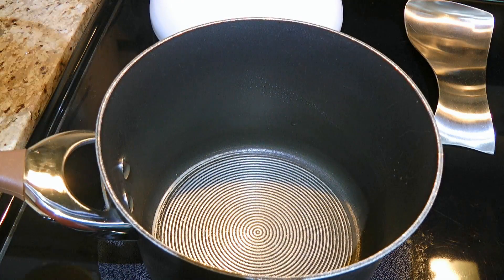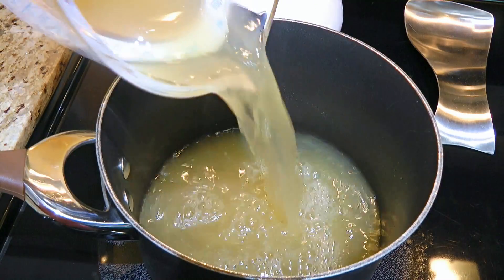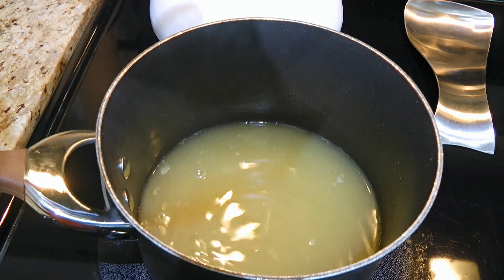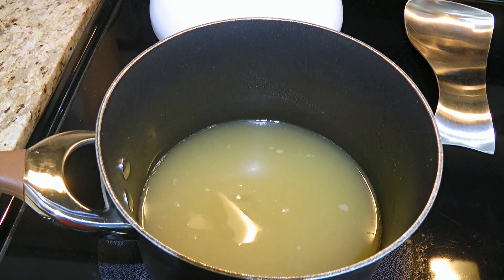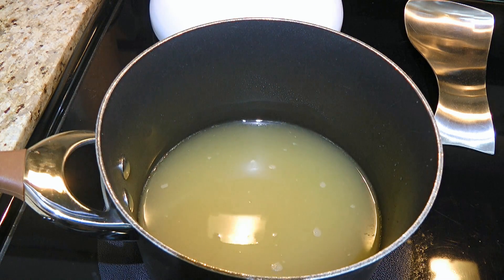First, in a medium pot, we'll pour in the chicken broth and keep it warm during the entire time. We don't want to simmer it, so medium-low heat should be fine. If you see the broth starting to simmer, remove it from the burner and lower the heat.